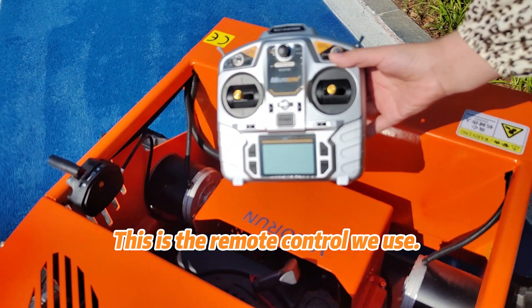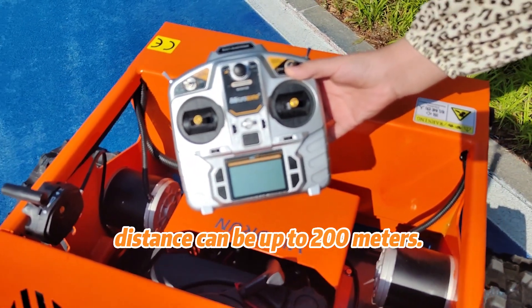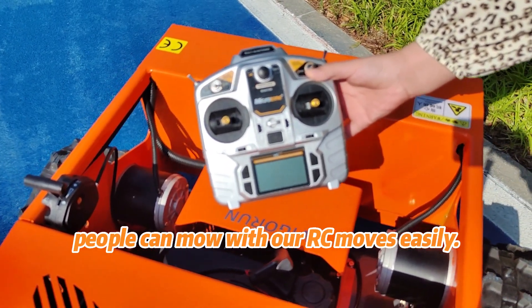This is the remote control we use. The effective remote control distance can be up to 200 meters. Even disabled people can mow with our RC mowers easily.